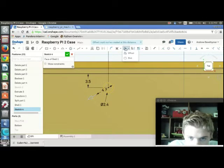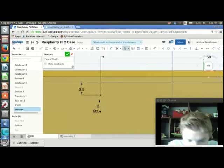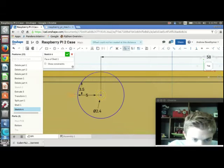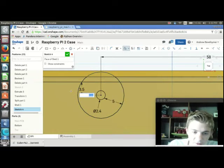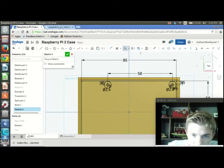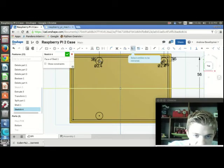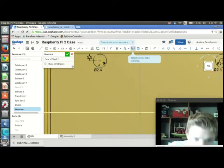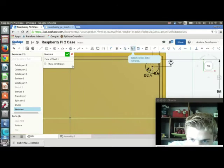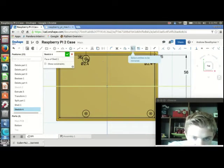I'll press O for offset, click on that, and make the offset 2mm. Now I can mirror those — the mirror line is going to be the X axis, and the entities to be mirrored are going to be the standoffs and the pegs — or rather the sketches that the standoffs and pegs will be made from. That's good for that sketch.